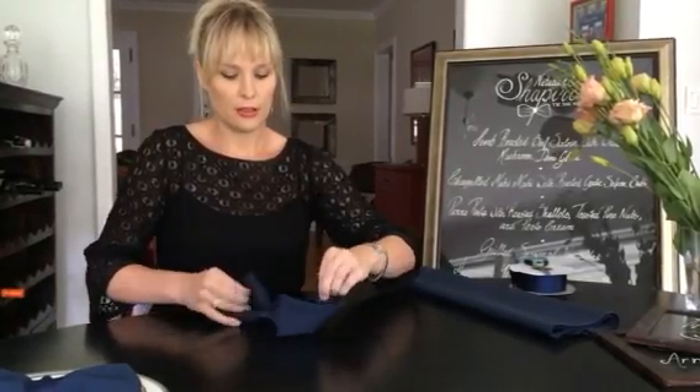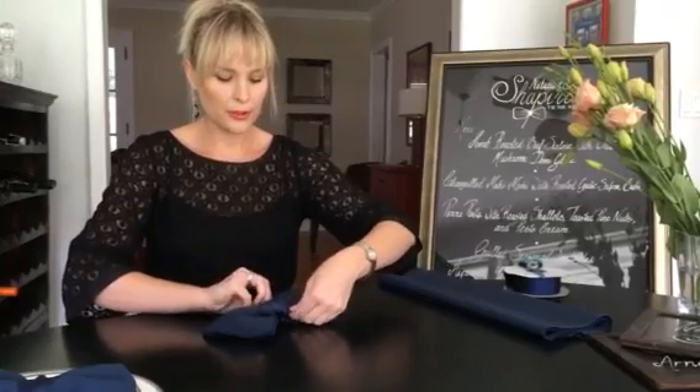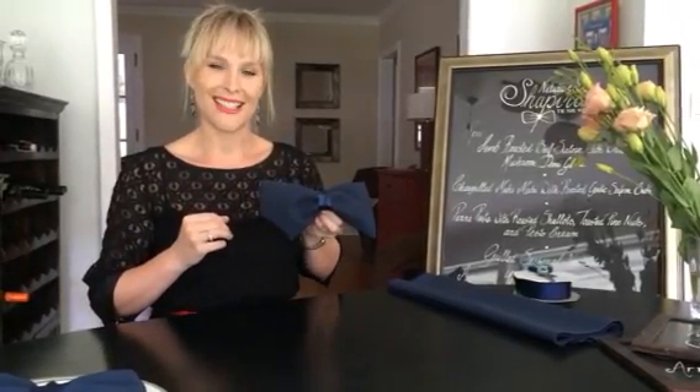Tie it tight for your first tie, and then do a loose double knot so it's easy for your guests to remove it. Flip it over and sort of pull it out. Make sure your ribbon is centered so you end up with a great bow tie. See you next time.